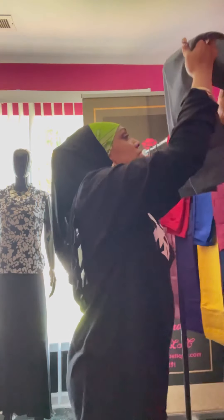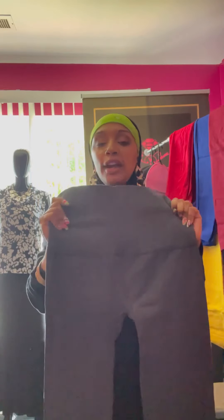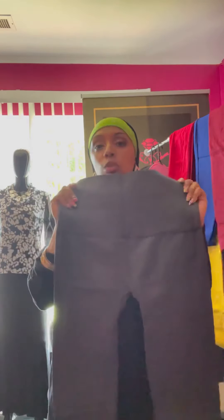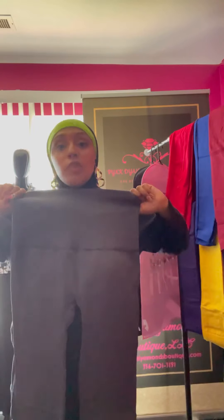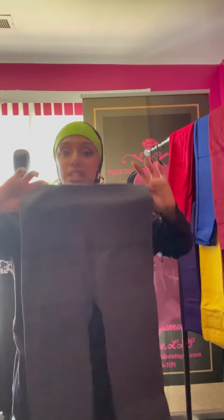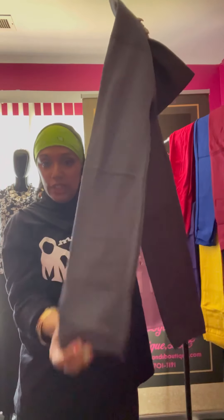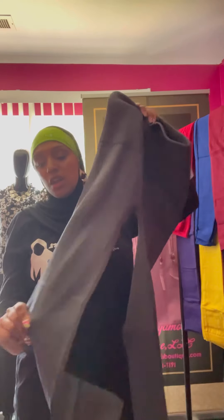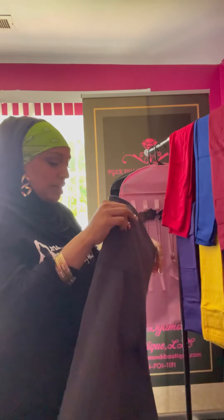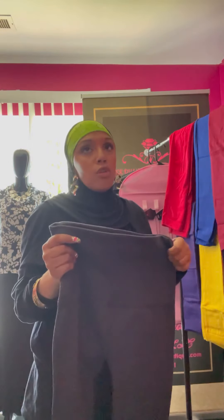The next one is the plus size in charcoal gray — it was called charcoal black but this is ultimately gray. Again it's got the flexibility, the nice comfortable ankle fit, nice comfortable smooth buttery soft material. You can wear this in any weather condition — summer, fall, winter — any season.